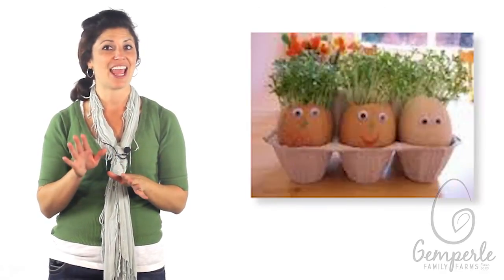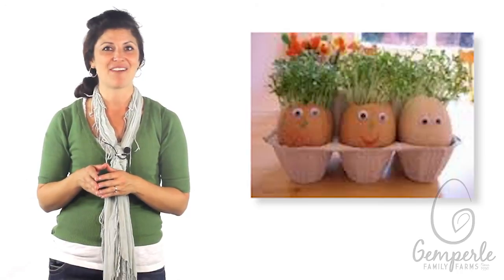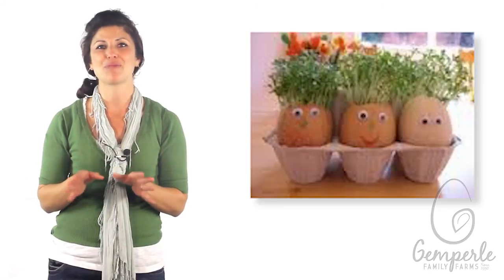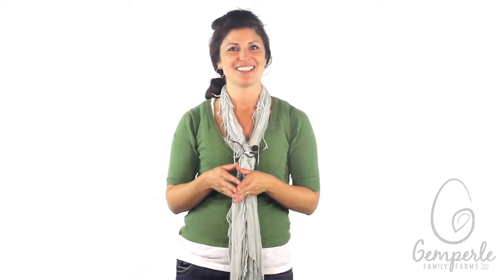Now, put your happy egg heads in a warm and sunny spot in your home. Be patient — hair doesn't grow overnight. After three days, you should notice that your egg heads are no longer bald. They have green sprouts growing out of their head. Science doesn't have to be boring. If you have a carton of Gimperley Family Farms eggs at home, you'll have a way to spark your child's creativity and imagination.